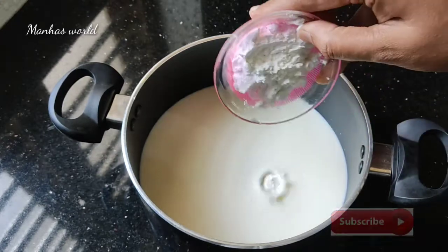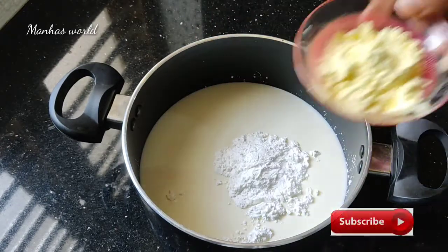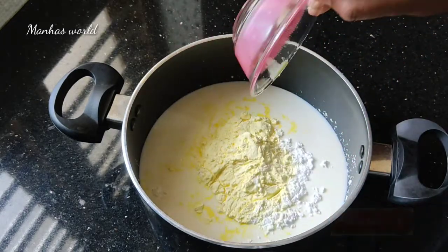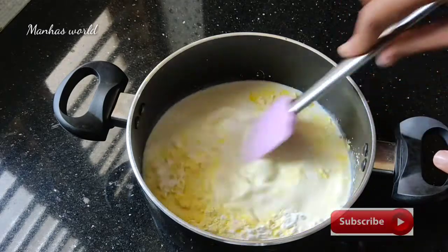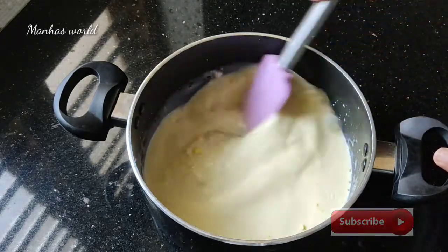2 tsp corn flour and 2 tsp custard powder. Mix this well, mix it well.